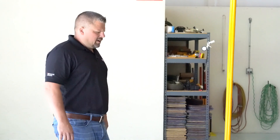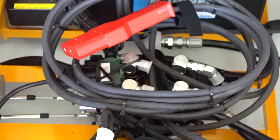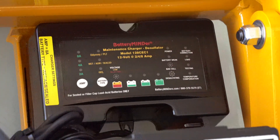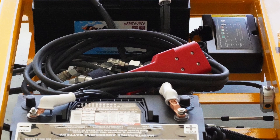Each heliporter will come to you with standard equipment installed, to include two deep cycle marine grade batteries. Each battery will have its own battery minder smart charger attached to it for independent charging. This optimizes the life of the battery.